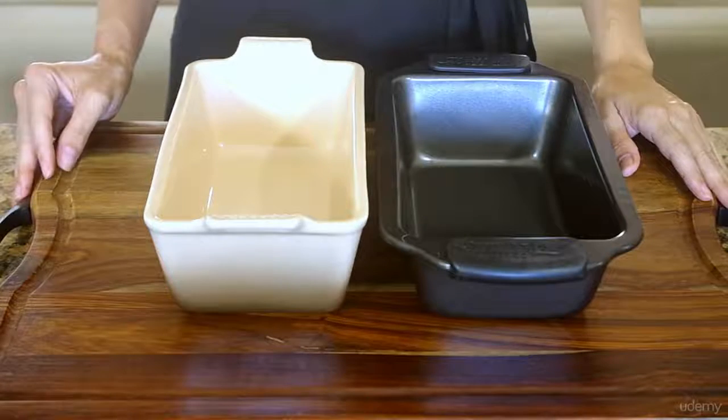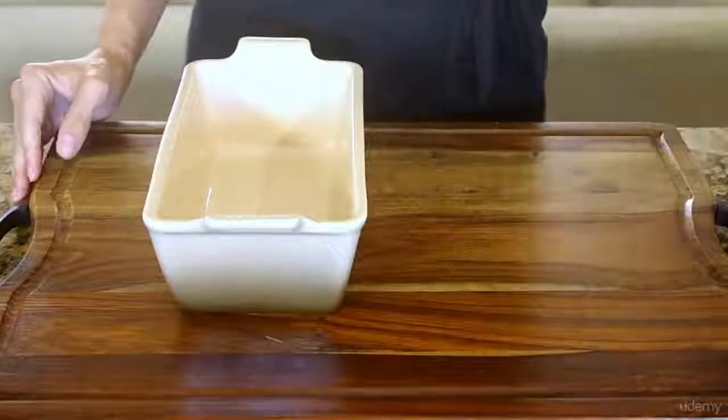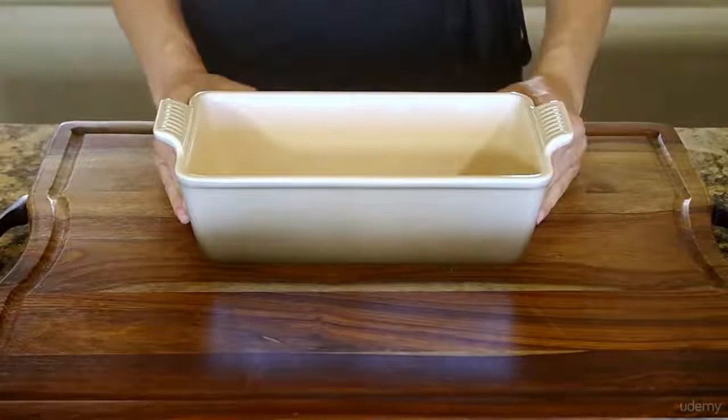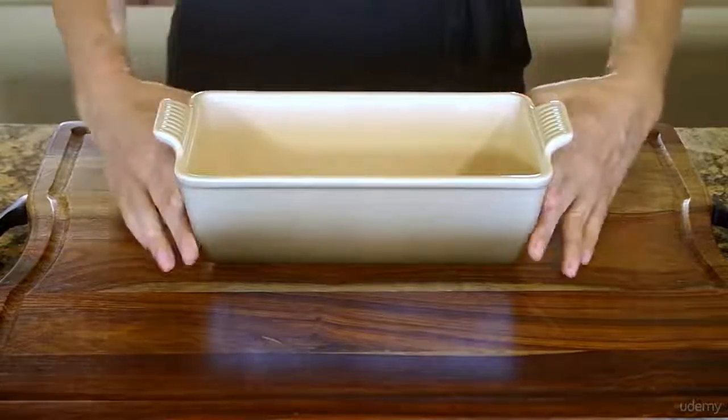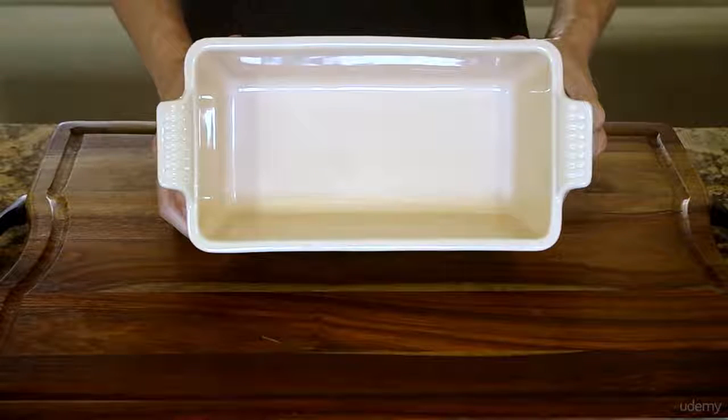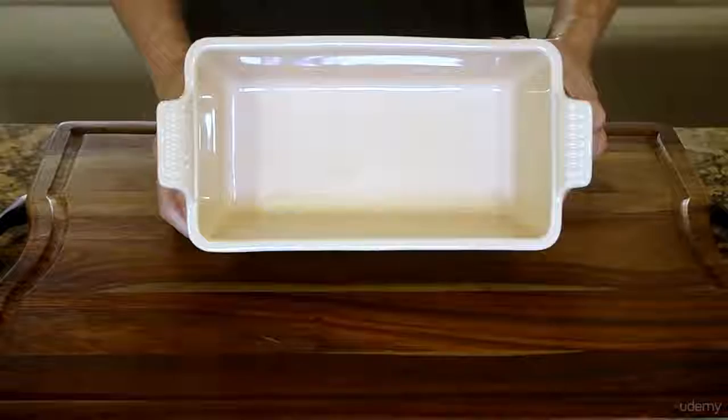For baked goods like breads, get yourself a ceramic loaf pan. Metal ones are okay, but I've had the best experiences with ceramic baking my breads evenly and releasing loaves once they're cooled. There's nothing more frustrating than trying to dump your hot loaf of beautiful bread out of the pan so it can cool and half of it sticking to the pan.